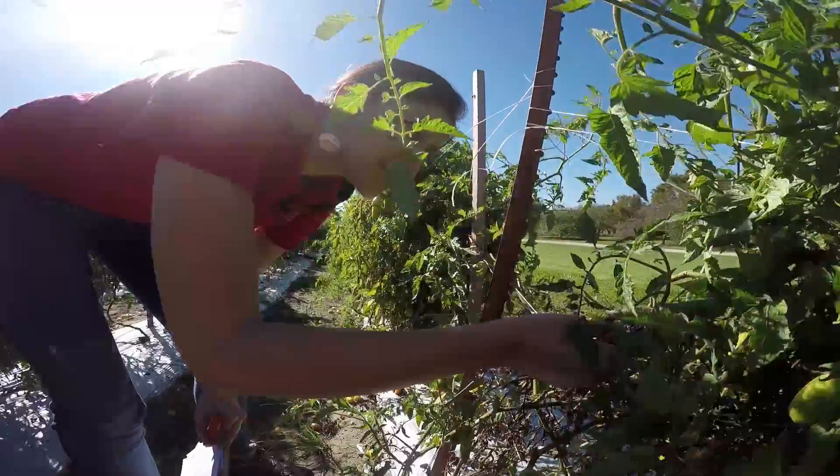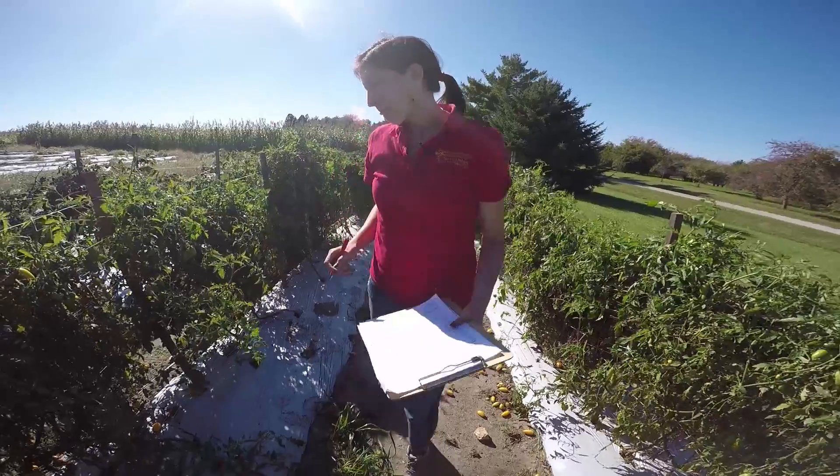Hi, my name is Lina Rodriguez Salamanca. I'm with the Plant and Insect Diagnostic Clinic and today we're going to go over the steps to collect a whole plant for plant problem diagnosis.